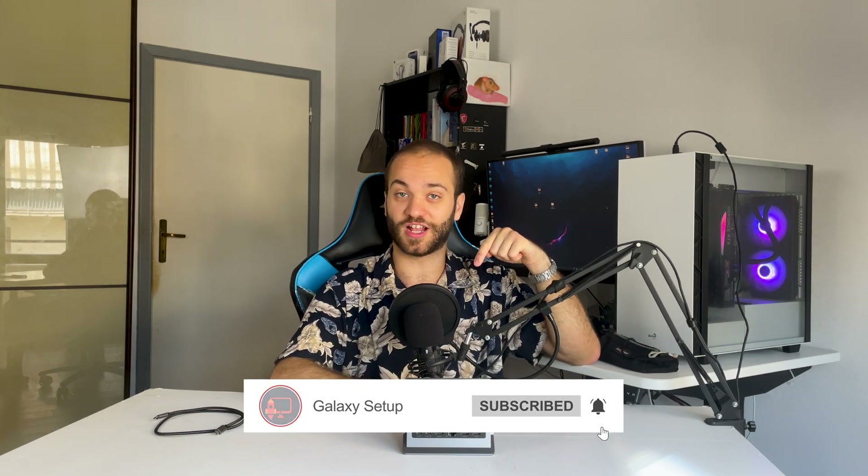Especially when compared to other options, which are often more expensive and of questionable quality, both material-wise and software-wise. You'll find all the links down below so you don't have to look for yourself. Thank you so much for sticking until the end of the video. If you liked this video, make sure to hit the like button and subscribe to the channel — it's a free way to support me immensely. I'll see you in the next one.